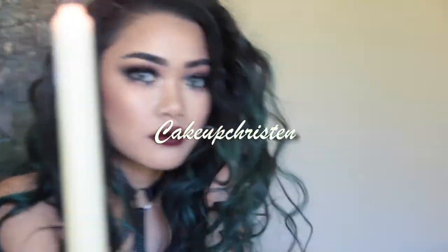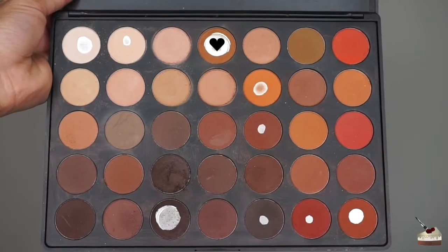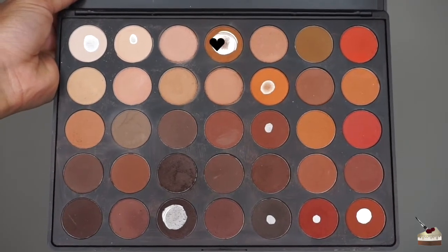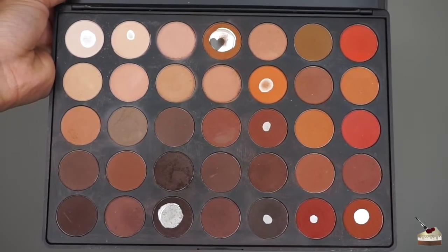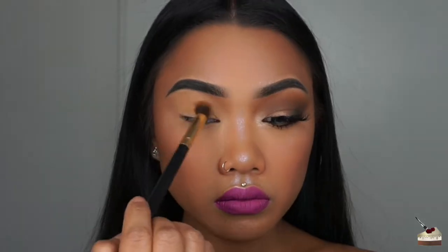Hi, it's KCupKristen and today I'm going to be showing you how to get this eye. I'm using my 350M Morphe Brushes palette and I'm digging into this shade right here with a fluffy blending brush that I got from the Wish app, and I'm blending that into my crease.